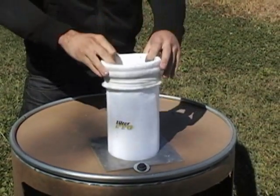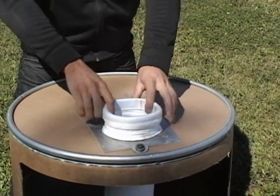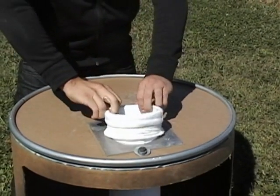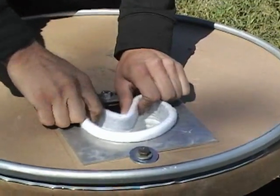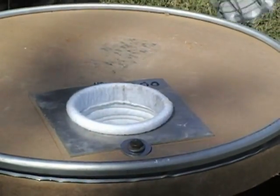Now the mistake that I've seen several people make — and have called me about — is that they will set the bag in there and not snap it into the groove, and then just push the cage down into it. That is not correct. You need to take the bag, press the snap band, seat it into your tube sheet, and snap it back out. It should make a good, hard, positive snap.